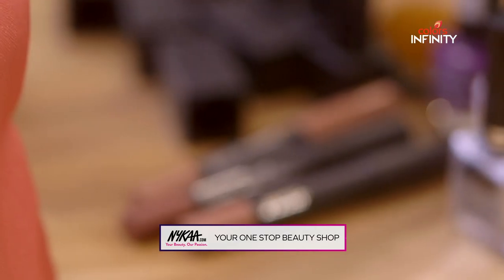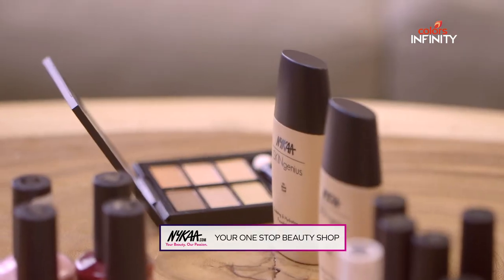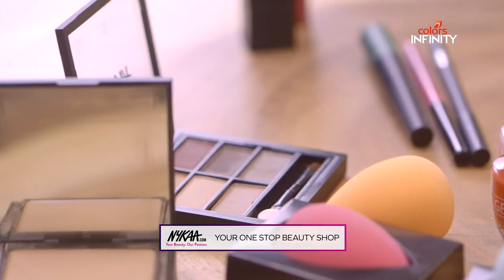What did you think? Nykaa nail enamels are cruelty free, which means a lot to me. Hope you've loved these hacks. I've loved sharing them with you. To shop for these products and more, head to nykaa.com right now. Ciao!